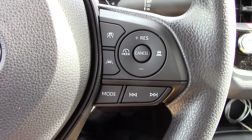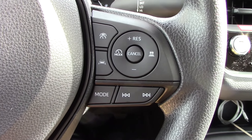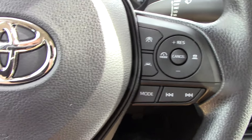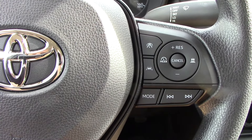So that's your control for the lane tracing. If you hit cancel, you cancel out your speed, or you can just hit the brake either way. And then RES is resume to resume cruising. With all that being said, let's get this beauty out on the road and I will demonstrate how it works.